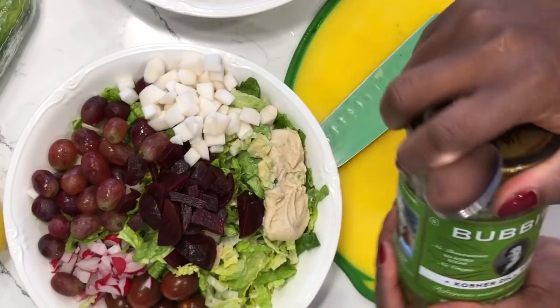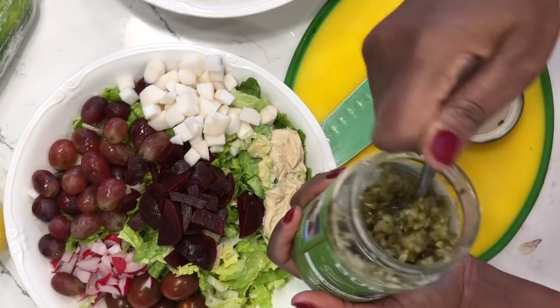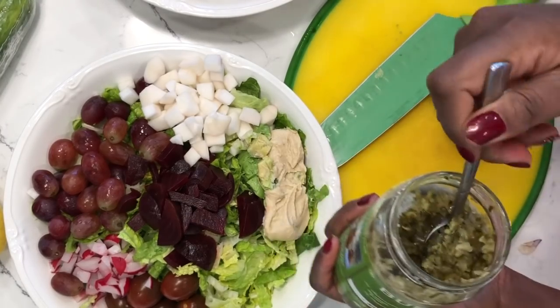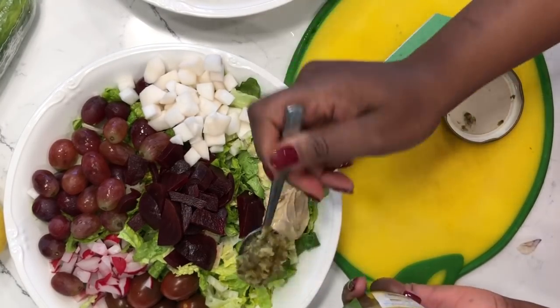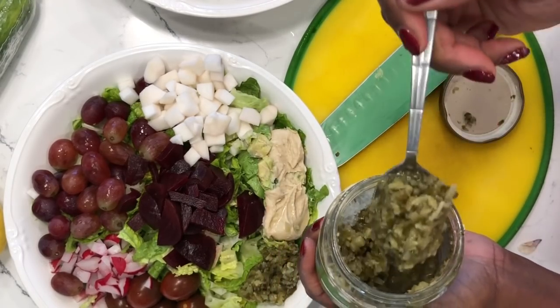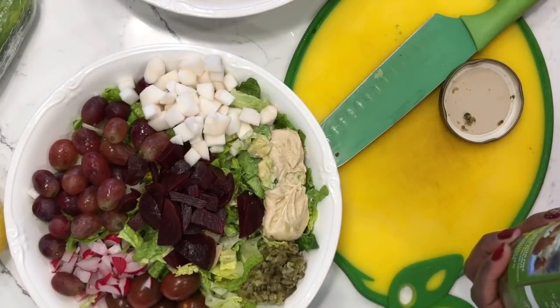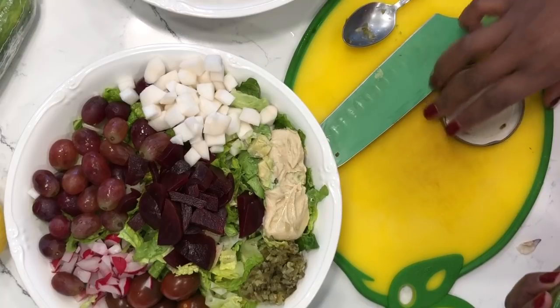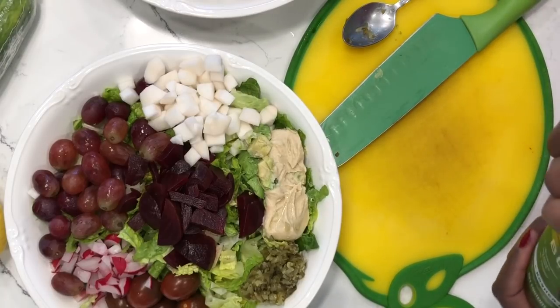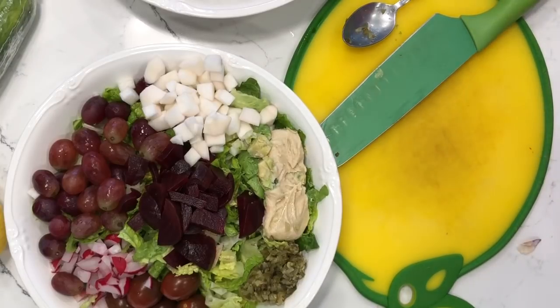Next, I'm going to add some dill relish. It's a very healthy version with no sugar, and it adds a kick to the salad — not a spicy hot kick, but more of an herby kick. This is another reason I don't need a lot of salad dressing, because the relish gives flavor to the salad.